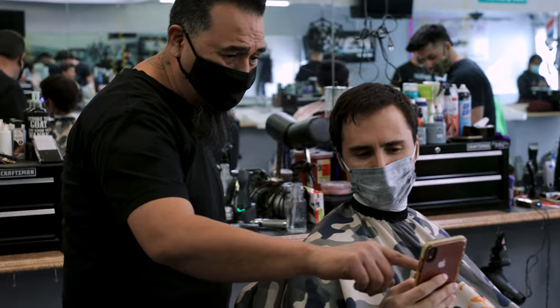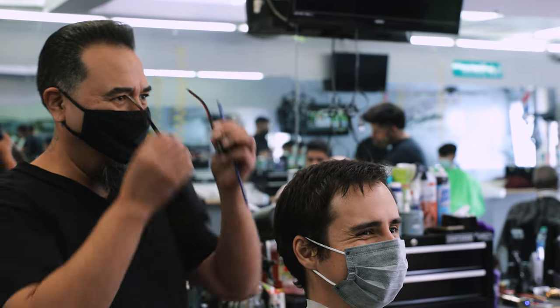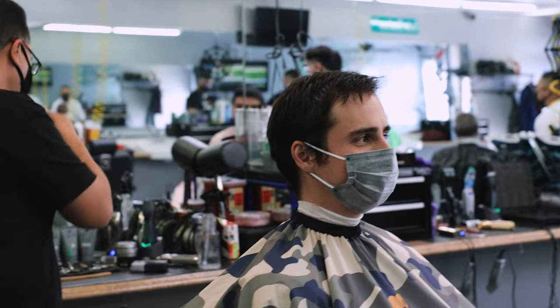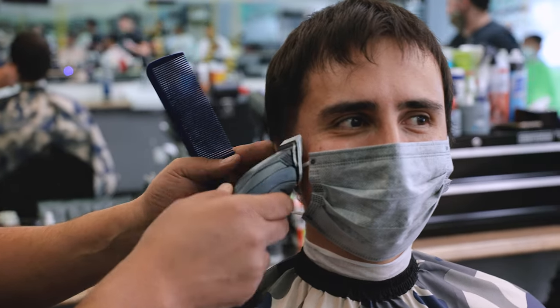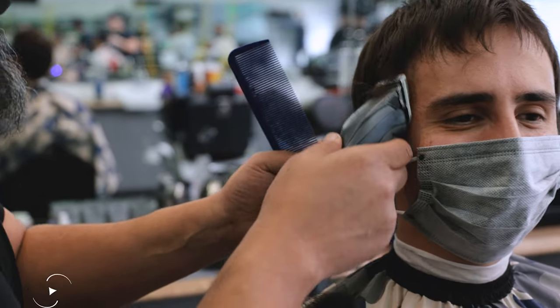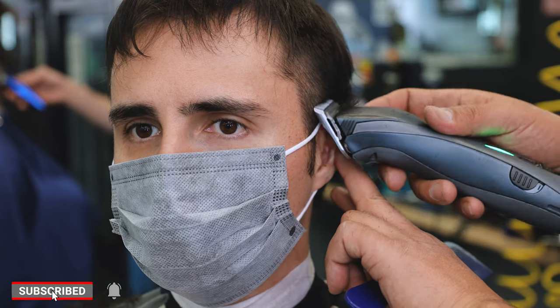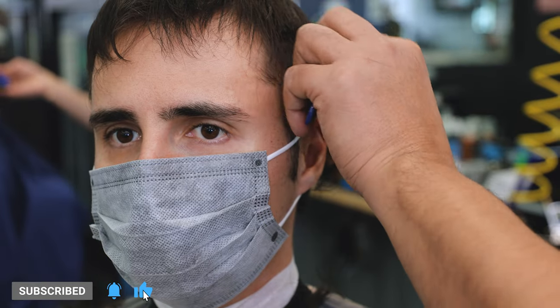As some of you may have seen, the mullet has re-emerged in popularity for quite some time now. It's not quite the same as the old school mullet you might be thinking of — it's much more subtle than that. If you're happy to see me finally releasing another video and you happen to enjoy it, hit that thumbs up right down below. It really helps out my channel.